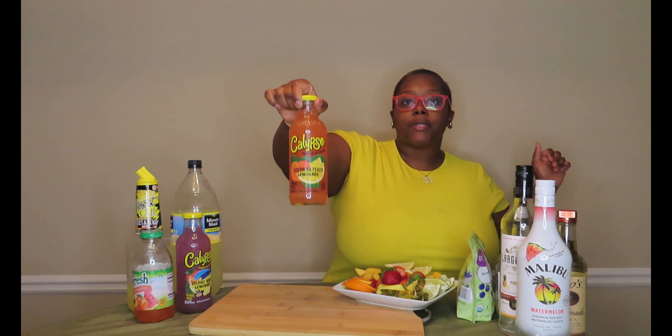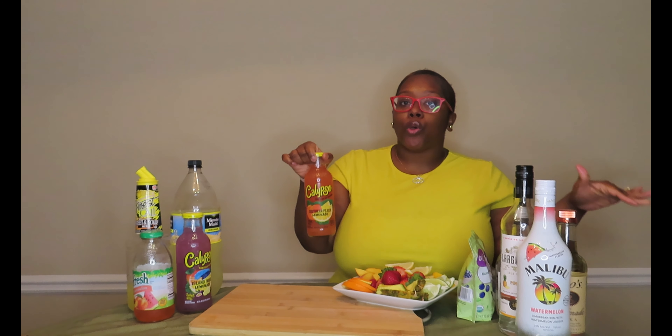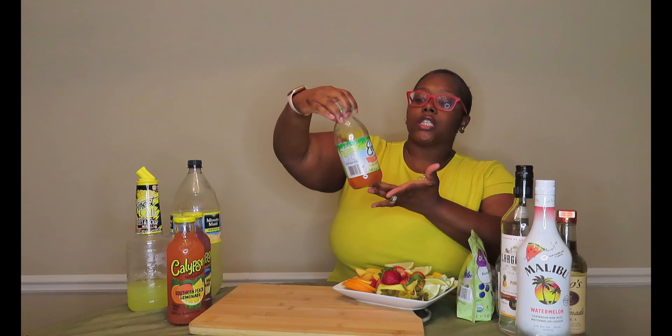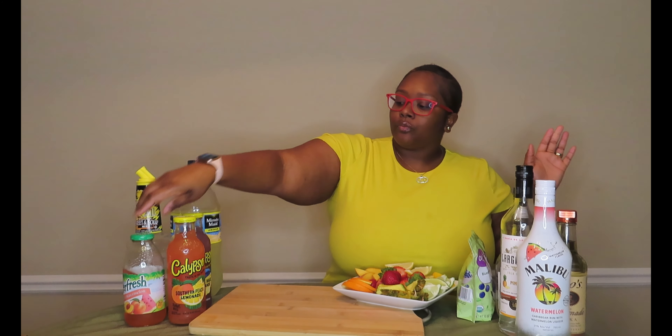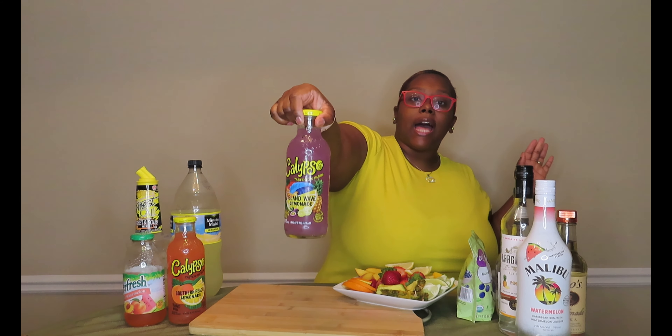All right, so I'm doing a Southern Peach lemonade. I love Calypsos — that's why you always see me use them. If it's not a Welch's juice, Calypsos are my go-to. They have so many different flavors. The Everfresh are my go-to as well. This one I came across was actually a peach watermelon, and I have the Island Wave lemonade Calypso.